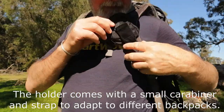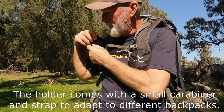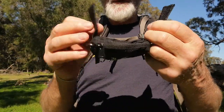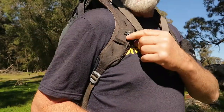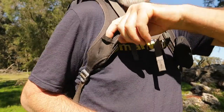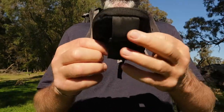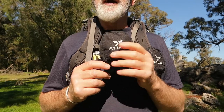I'll take one off and show you. It's got a Velcro strap on the back. That goes round this point on my shoulder harness here, goes underneath it, and it's Velcro together like that. And that's how it fits on the pack. I thought it was quite an intriguing design, this Flyleaf.